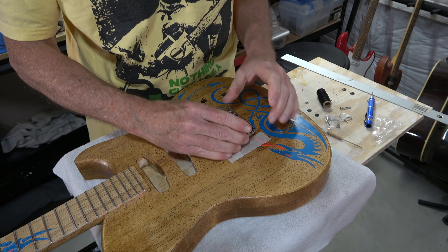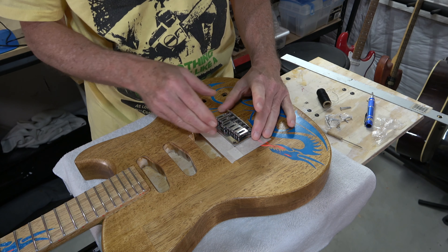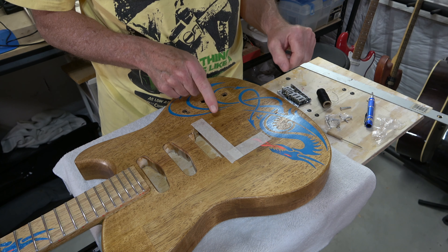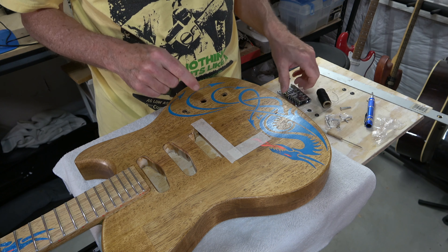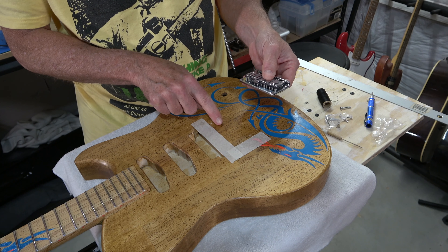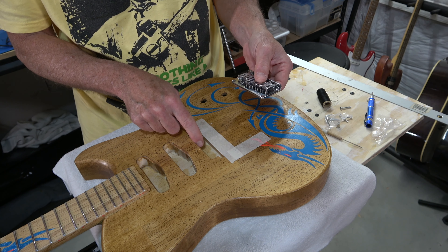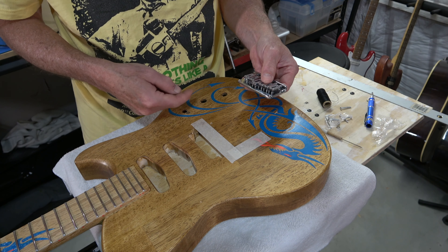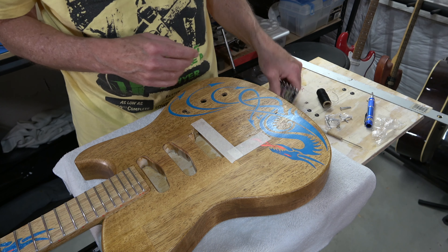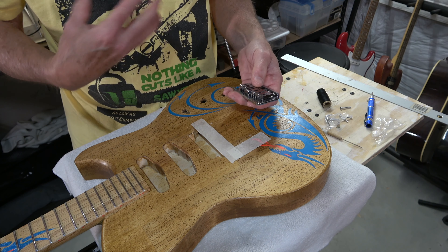Before installing the bridge, there is one other hole I need to drill — the hole for the bridge ground wire. The bridge ground wire is going to run at an angle down into the pickup cavity and from there into the control cavity. The bridge ground wire grounds the bridge, because the other end of that wire will be soldered to the back of one of the pots, which are grounded.